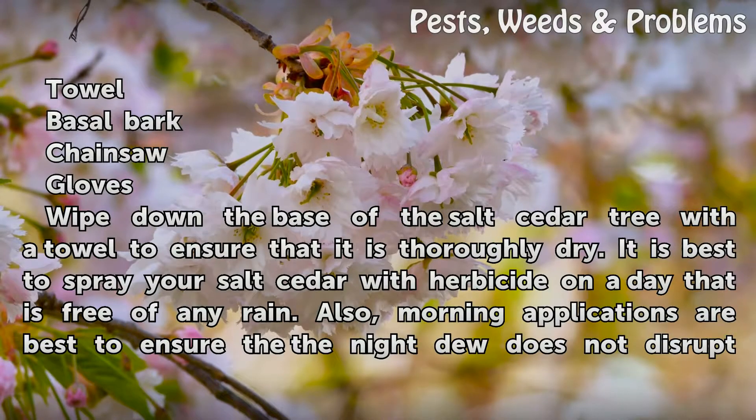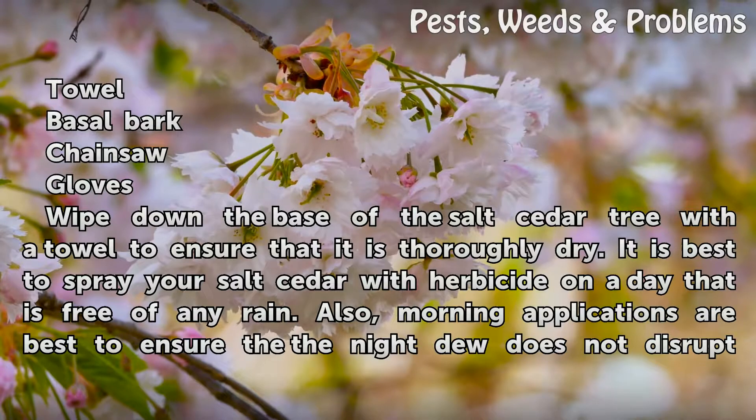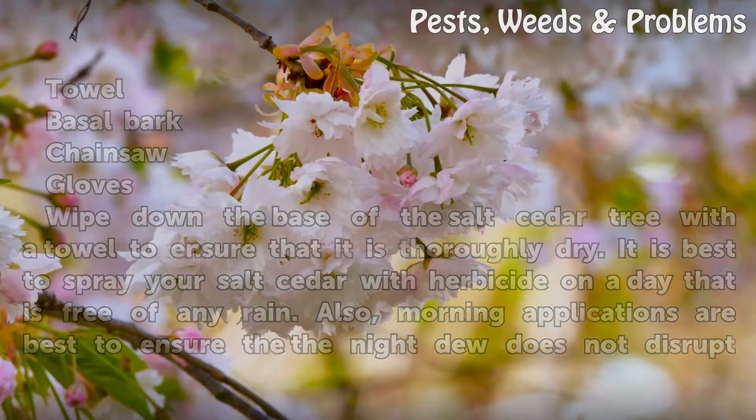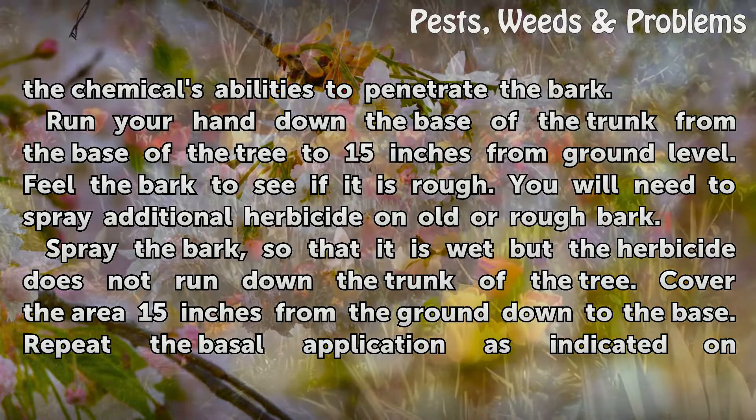Wipe down the base of the salt cedar tree with a towel to ensure that it is thoroughly dry. It is best to spray your salt cedar with herbicide on a day that is free of any rain. Also, morning applications are best to ensure that the night dew does not disrupt the chemicals' ability to penetrate the bark.